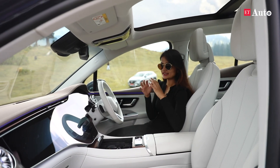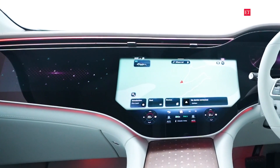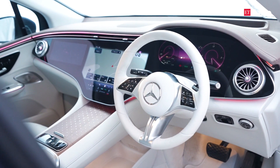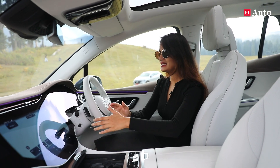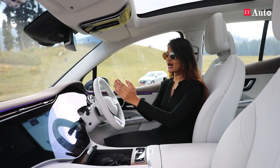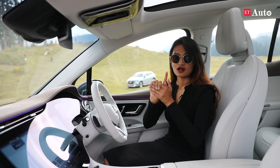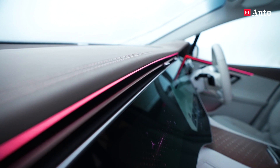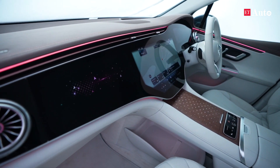The Mercedes EQE 500's technology and quirks continue in the interior. Let's start from the elephant in the room — the 56-inch OLED display. It has everything you would possibly need. The information display for the driver is the best in the entire car industry. You can completely replicate whatever you see on the main screen on the driver's display — even the maps. It's right there between your rpms and speed, and you also get a heads-up display. The air vent is spread across the 56-inch display on top, and it also has ambient lighting that gives a very futuristic vibe to the cabin.